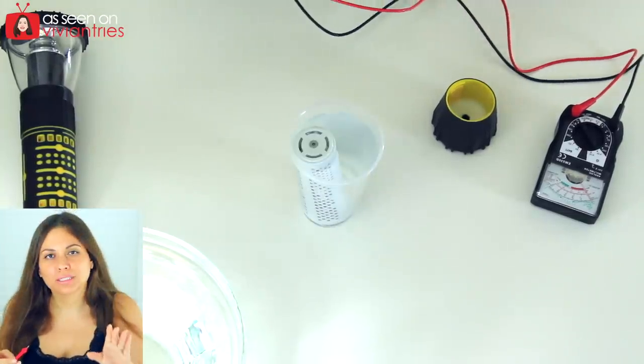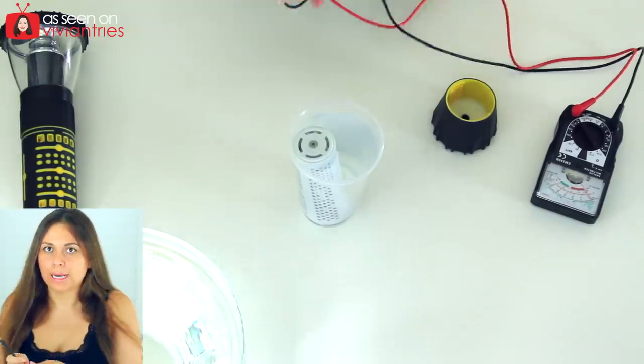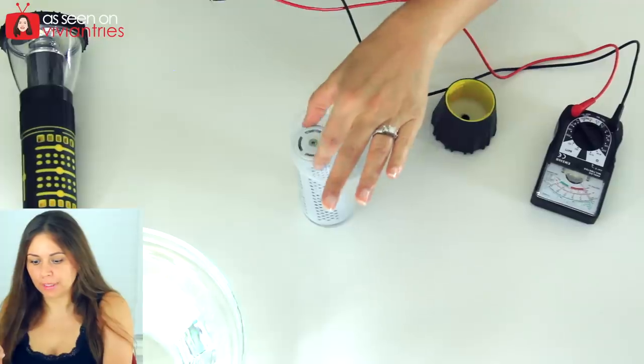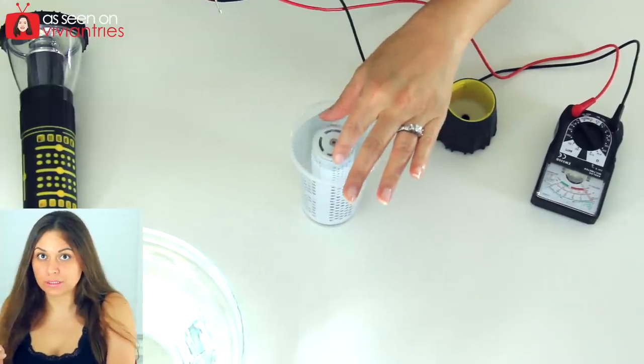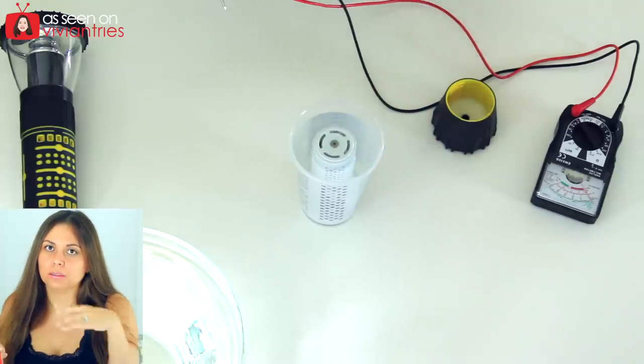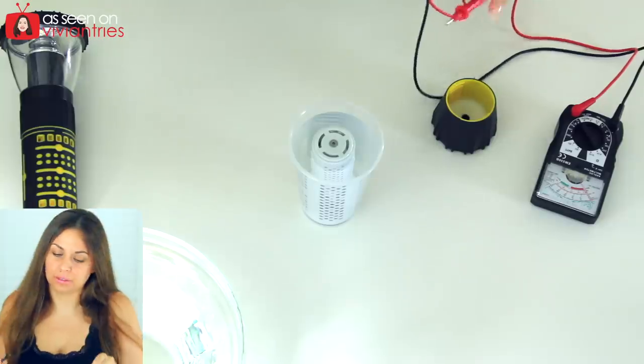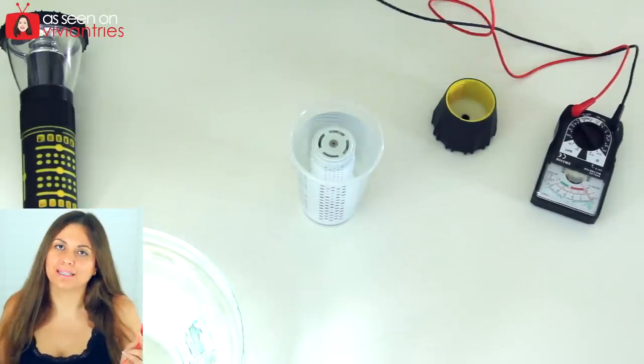If you're an electrician, don't tell me all the things I'm doing wrong. I know. I don't know if you guys get my sarcasm — I'm not really an electrician. Don't do this at home; you'll get shocked. I think this thing will shock you. I don't know. I don't want to find out. That's all I'm saying.